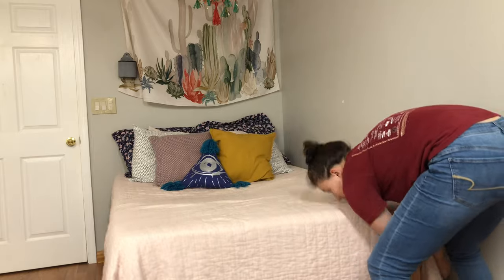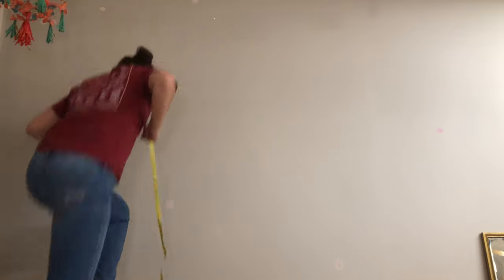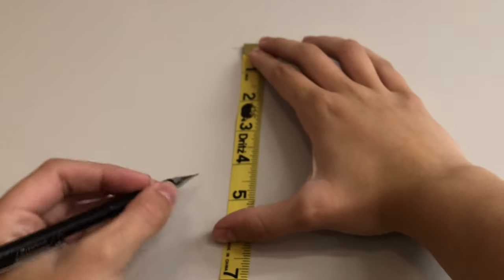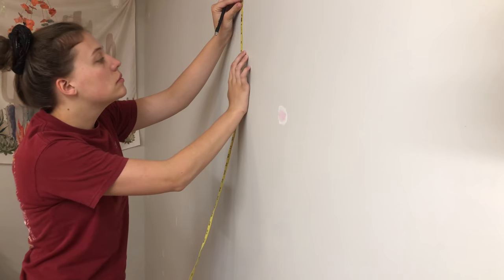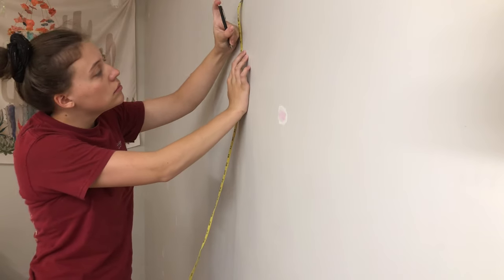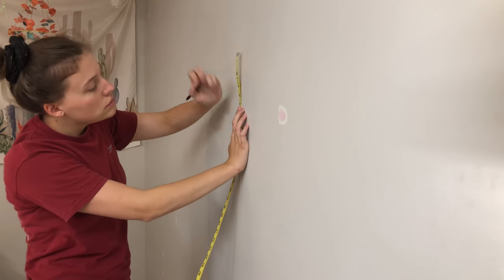While the spackle is drying, I decided to move my bed just to make it a little easier to get to the wall around it. I took this tape measure and decided to do 15 inches from the wall and then I started my rows. I ended up doing five of them and they're each six inches apart. I also left a little room just in case I want to add some of the big ones to the wall or change them out later on down the road.